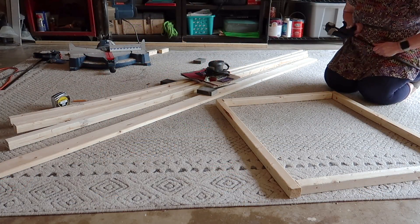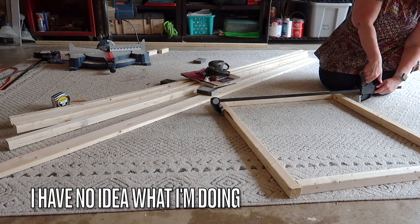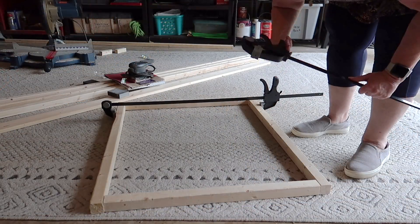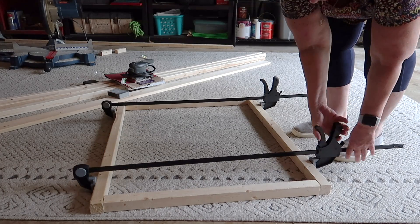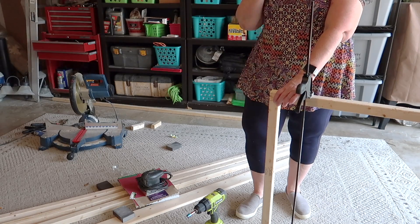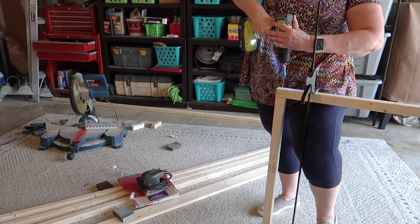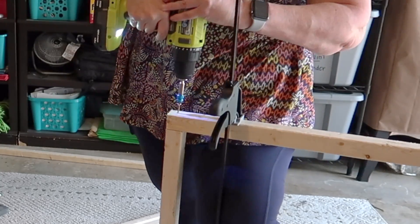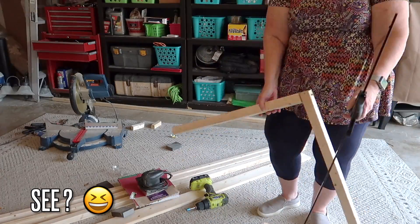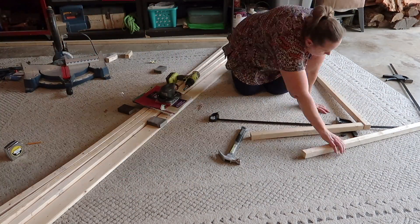I bought these clamps because someone told me I was going to need them for this project. I didn't know what kind I needed so I bought two different kinds. I ended up not needing one type, but these actually were really helpful. Although I had no idea what I was doing — I clamped it together, started to screw it, and the board started moving. I tried to hold it and then the clamp fell apart. So I'm going to try again and make the clamp a little bit tighter so it actually stays together.